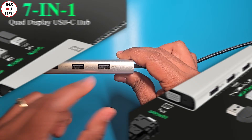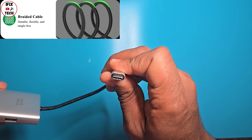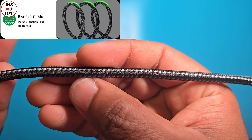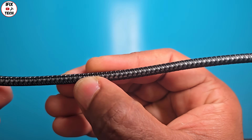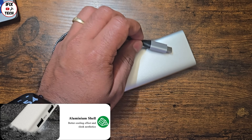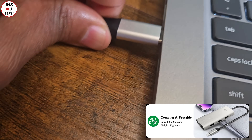Now let's talk about quality. First, the cable — it feels really solid, not cheap at all. They say it's tangle-free, which is a cool feature, and it is very flexible. Second, the aluminum shell. I also like the fact that this is very portable and light.